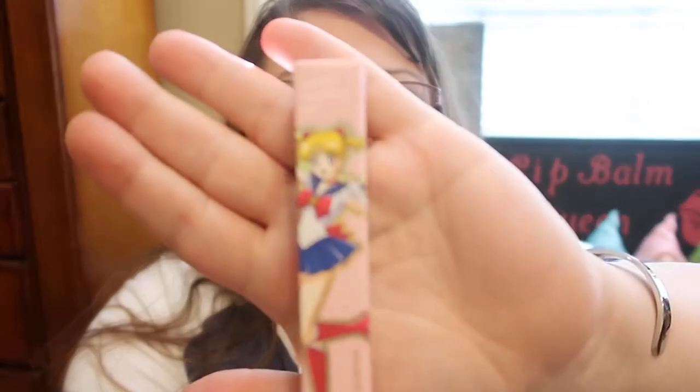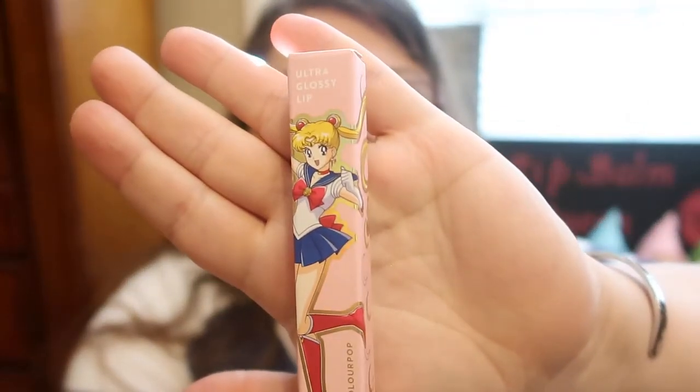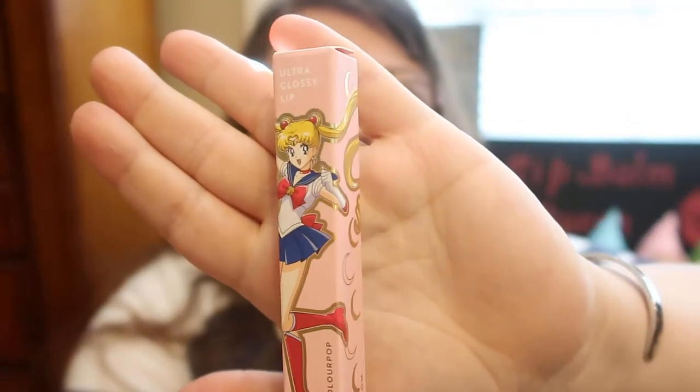There were a few items on the site I wanted to order, and a lot of it was collab items. They actually had two collabs that I was so excited for. I only wanted one item from each. So I ended up ordering the Sailor Moon lip gloss from the Sailor Moon collab, because I love Sailor Moon — I used to be a huge fan when I was younger.